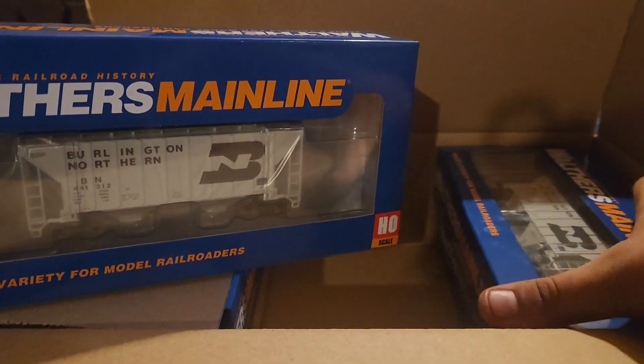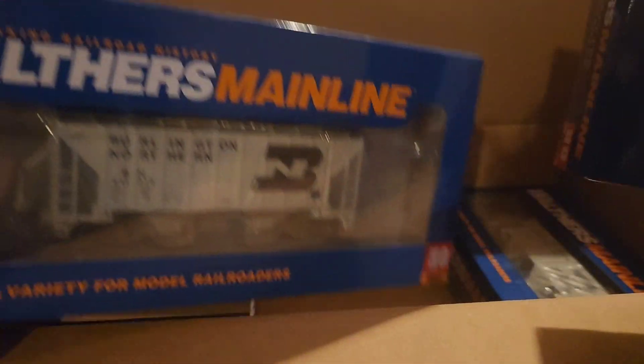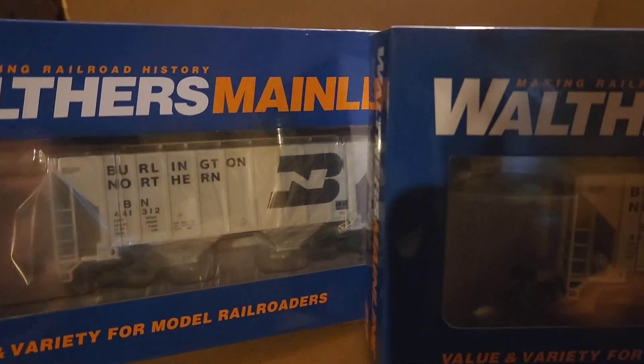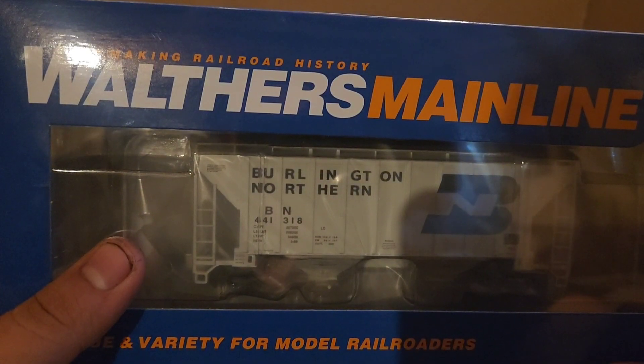Oh yeah, you can already see it in there. What we have in here are the new Walther's hopper cars. Let me read the side — the two-bay covered hoppers for Burlington Northern. I've got four of them. Each one has a different number to make it more prototypical: 441312, 441327, 441325, and 441318.